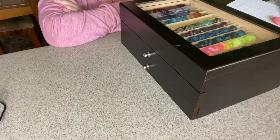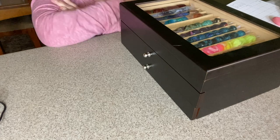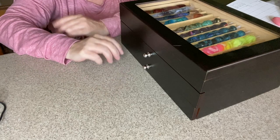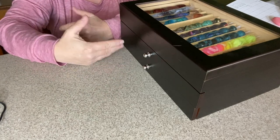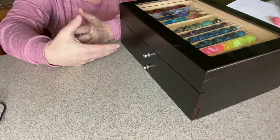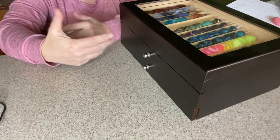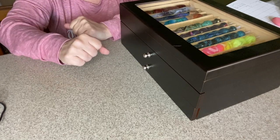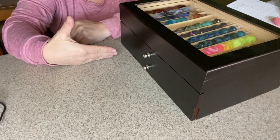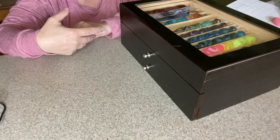So for today's video, creators were challenged by Jeremy over at JTMJ Crafts on YouTube to do a diamond painting pen stash challenge. You know, most of us are used to seeing unboxings or reviews, and this is just something to challenge us to get some different content out there and to share. I thought it was a great idea because I like to see everybody's different pen stashes.